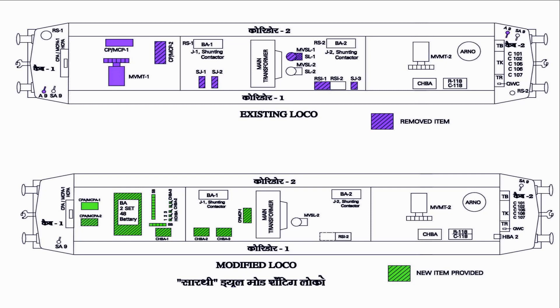As only Bogie 1 has been converted from OHE to battery, most of the equipment such as MVMT1, CP1, CP2, SJ1, SJ2, RSI1, and MVSL1 have been removed, and the space has been utilized to install battery sets, chargers, and other equipment required to ensure that one bogie can operate on battery.